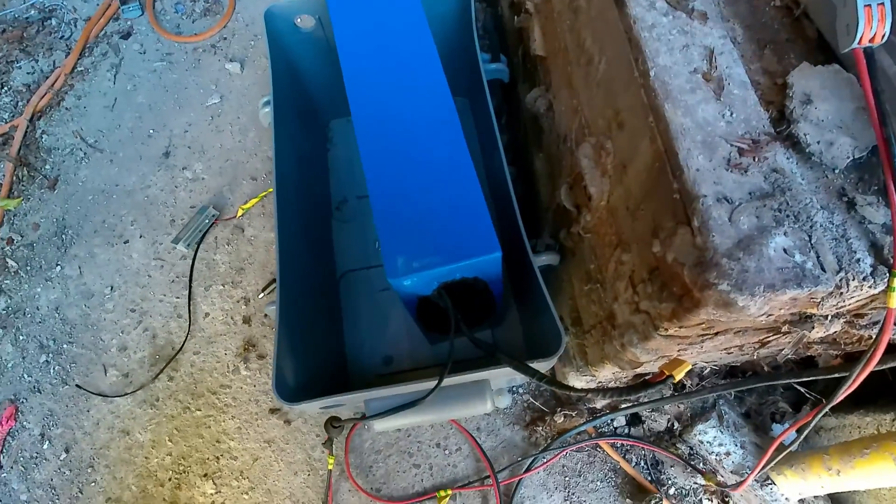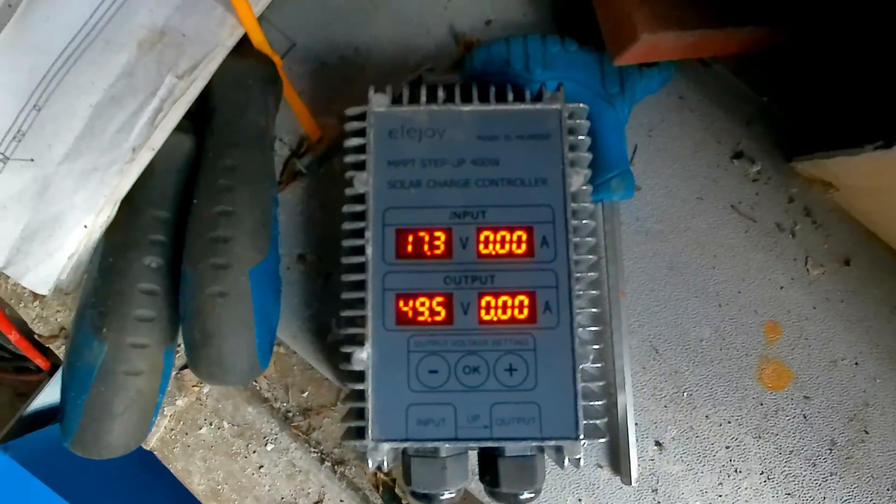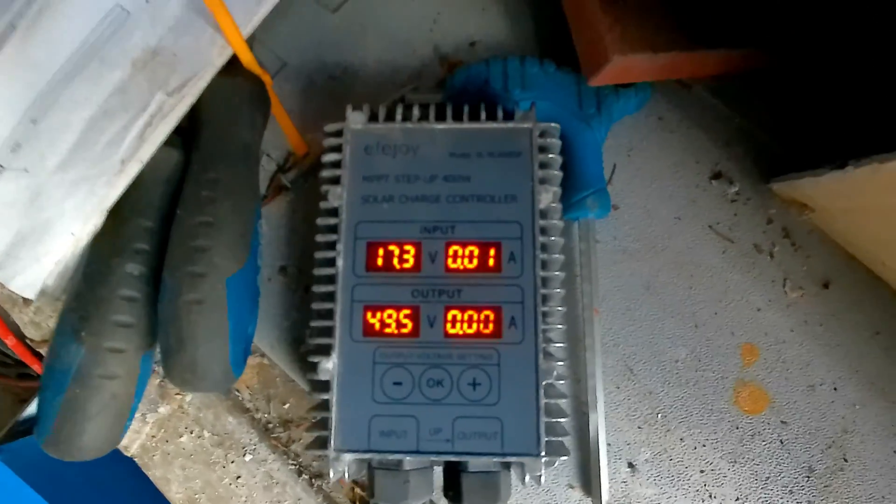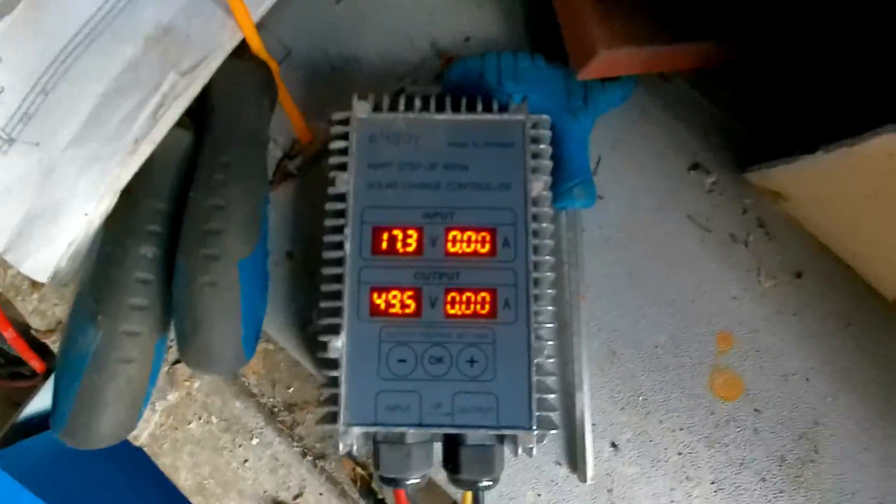I don't want this thing blowing up in the boat if I'm not supervising it. Just back from the boat and checking how the experiment is going — we're not up to 49.9 yet, only at 49.5. The sun is pretty much gone so there won't be much more charging tonight.